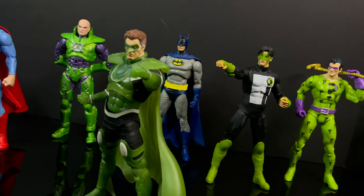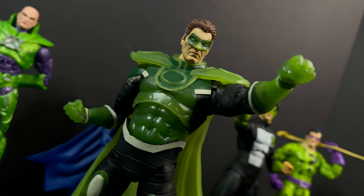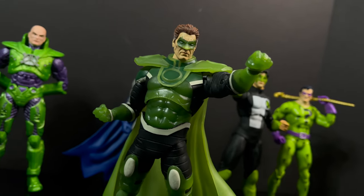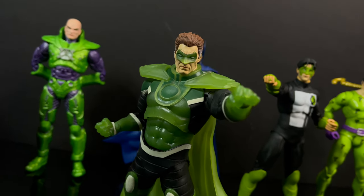As always, drink some great coffee, eat some great food, but most importantly — keep bringing on the 90s characters, and make sure to pay attention to those key details, because we're all looking for them in our DC Multiverse collections. Talk to you soon!